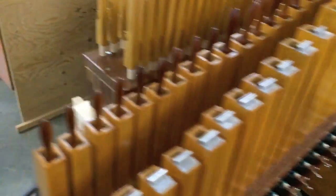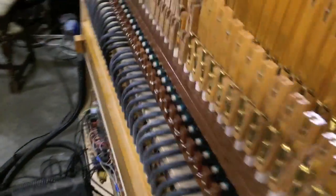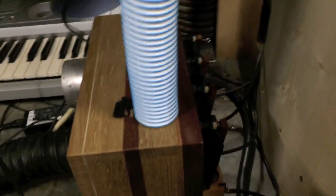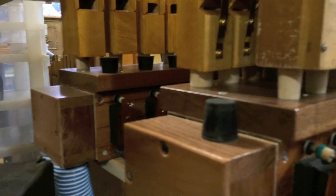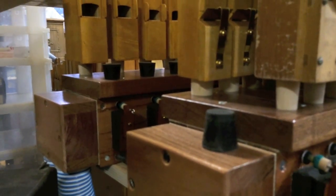There's a control box down here with large pallets that are controlled by pneumatics that then turn on and shut off the wind to each of the four ranks in the chests.